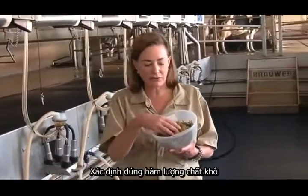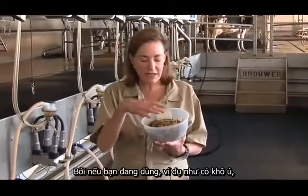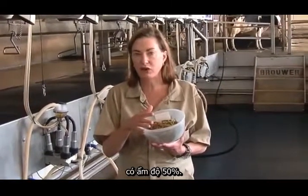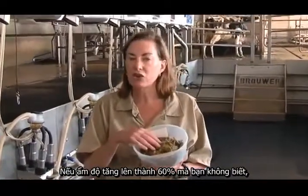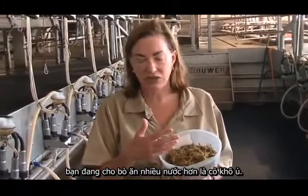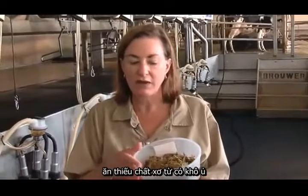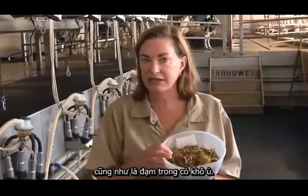Getting the dry matter determination of wet feed ingredients is extremely important because if you're working with, for example, a haylage that is at 50% moisture, if that moisture level increases to 60% and you're not aware of it, you're actually feeding more water than haylage. So you will be short-changing your animals in terms of the effect of fiber within the haylage, but also the protein content of the haylage.